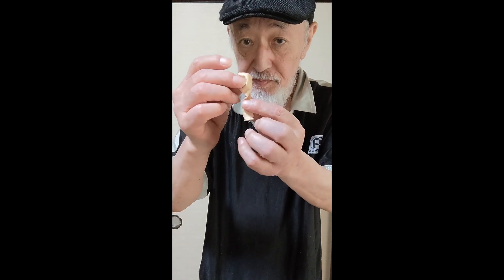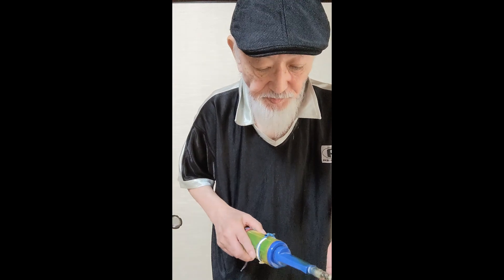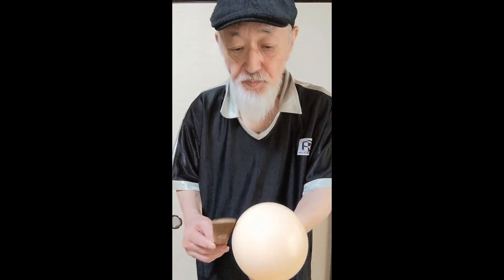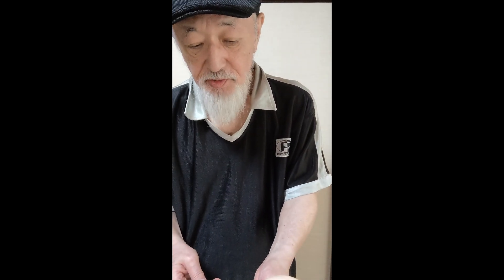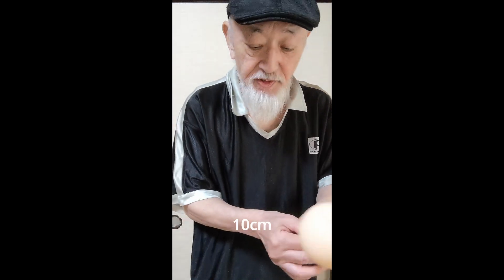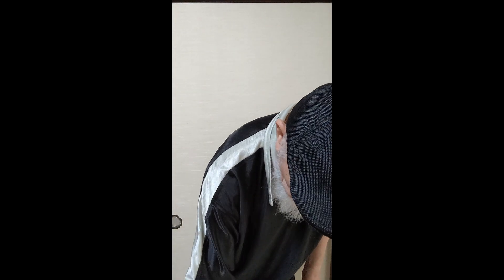This is a big one. Let's do this. This is about 10cm. This is a big one.